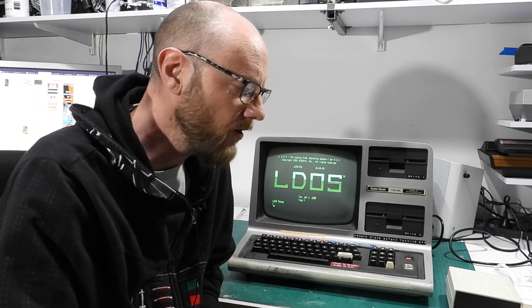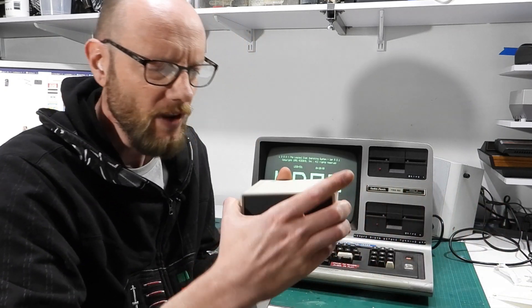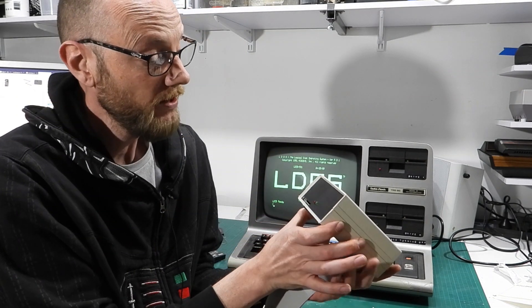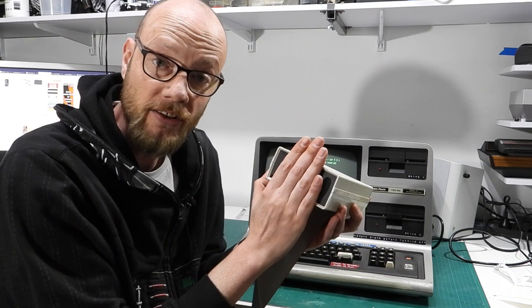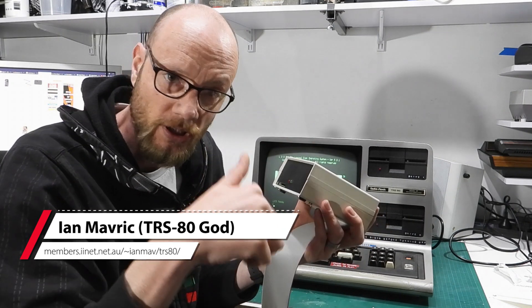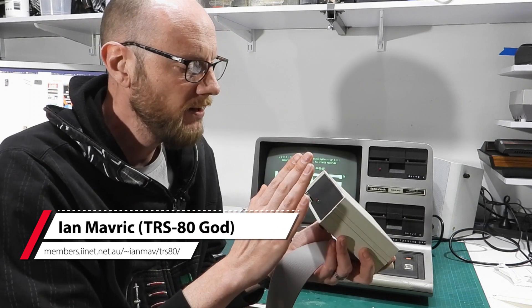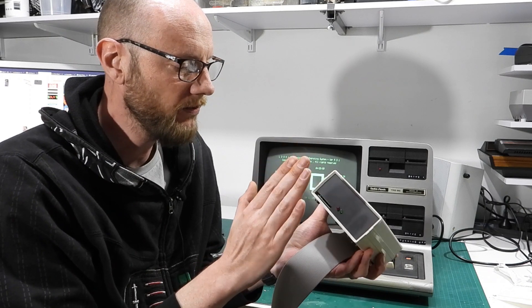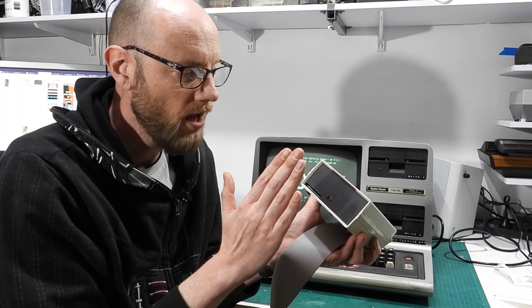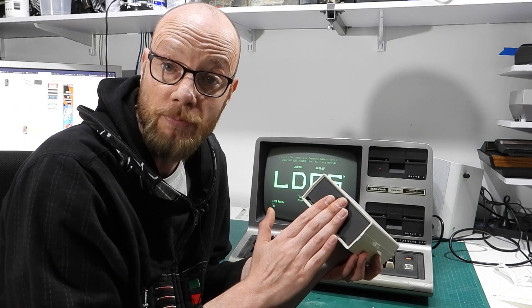Not sure what that adds up to today with inflation, but I'm guessing it's a lot. These days we actually have a better alternative, and that is this. This is called a FRED, and it is an emulated hard disk made by Ian Maverick — I'll put a link down in the description. Essentially this is a bunch of hard drive images on an SD card, and off you go.